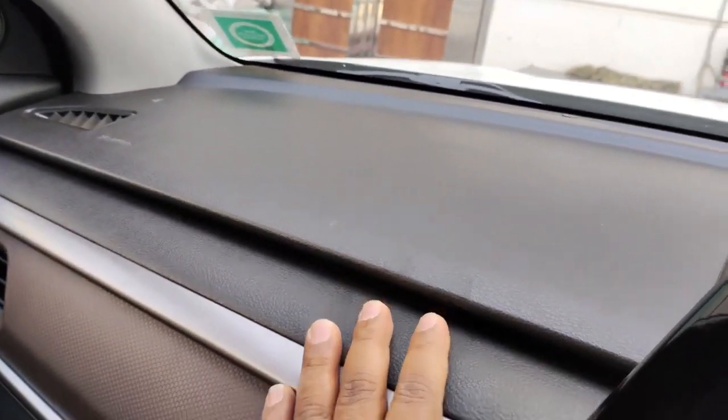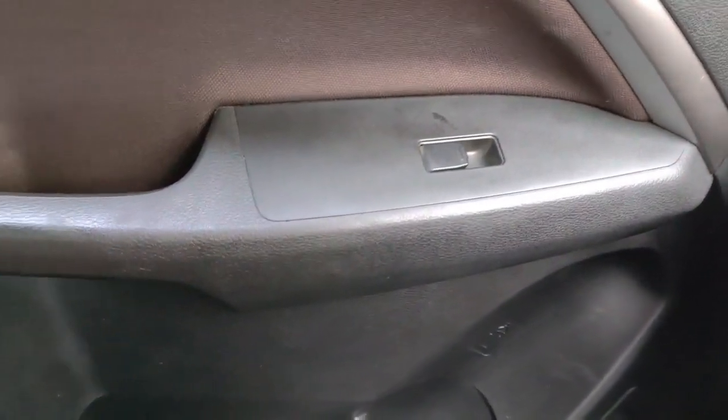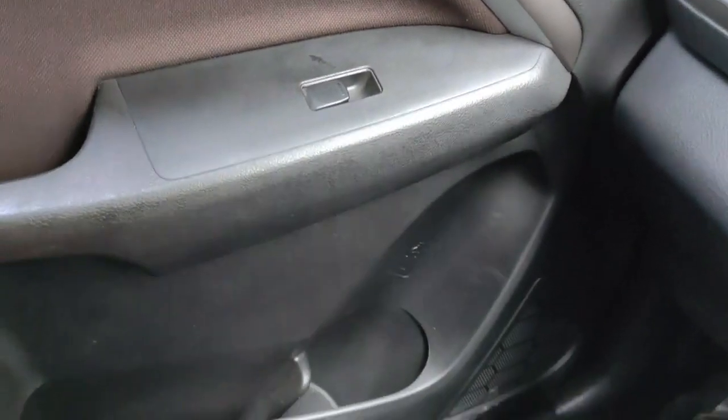Let's talk about the first negative point of Maruti Breza: the price range versus interior quality. I think that the interior quality does not look so good for its price range, and the interior look of the car feels a little outdated. Compared to competitors, the interior of Maruti Breza looks more classy and premium, but that premium feel doesn't fully match its price range.